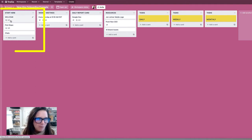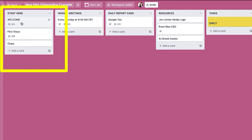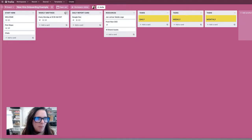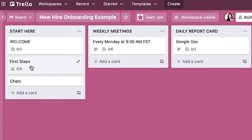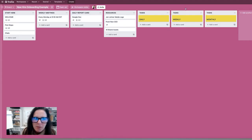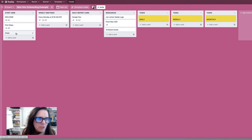The first thing you'll see on the left is 'Welcome.' When we click into that, you'll see an orientation video — which we're going to talk about in a minute — a tour of our Google Drive, and then we're asking the person to sign the contract right there. Then they can go to 'First Steps,' where we've asked them to follow all of our social channels and join LastPass, which is our password protection software.